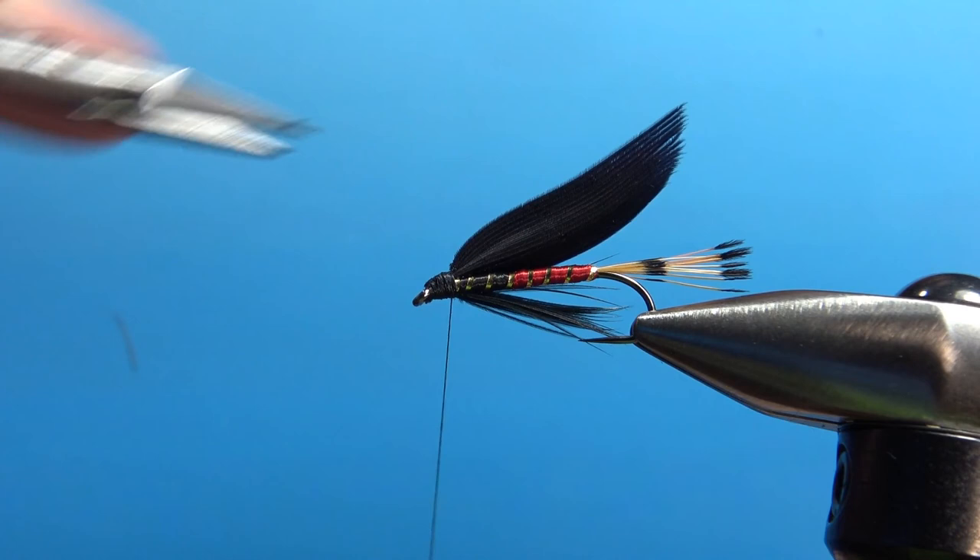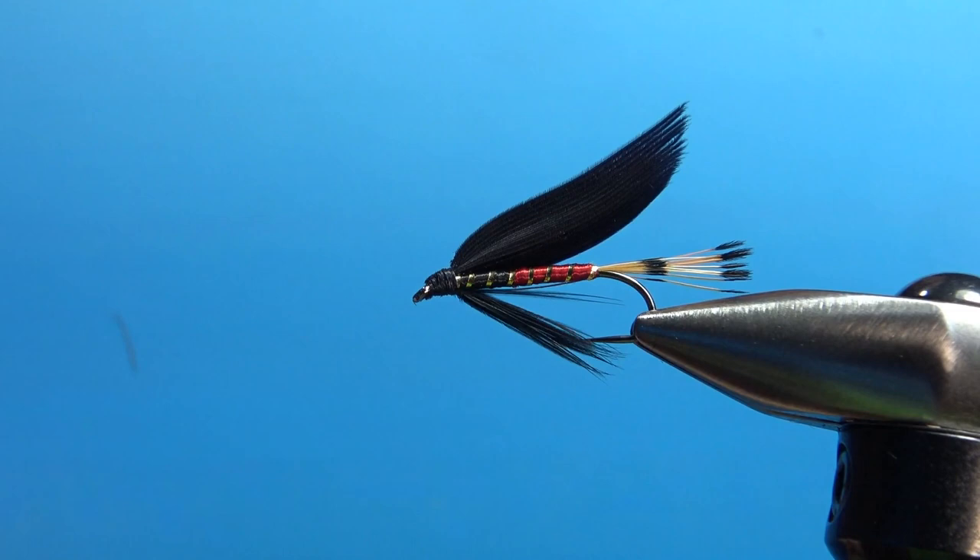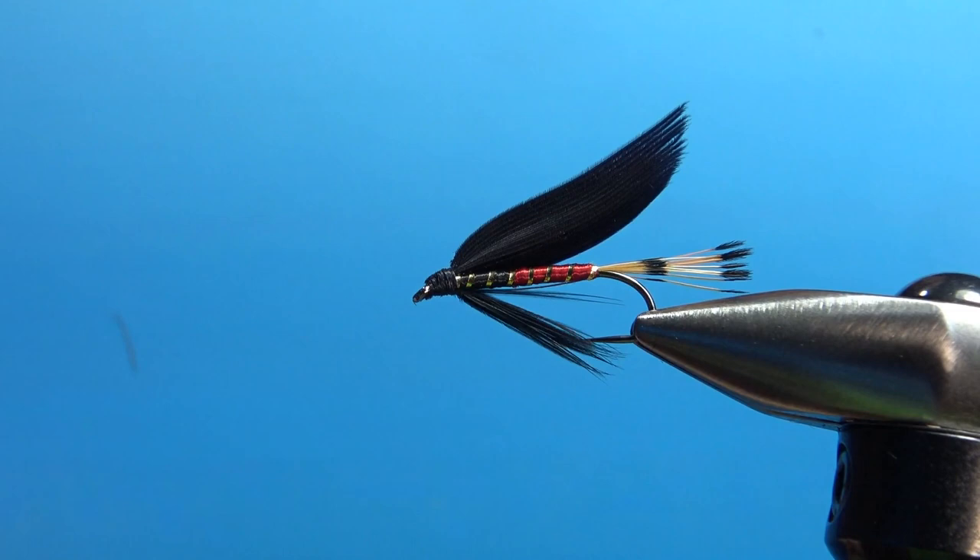Snip the thread right there. If you've got any cleanup, now's the time to do it. I think this one is fine — we don't have too much cleanup here. So there you go, Watson's Fancy — a very old school winged wet fly, British pattern. Pretty fun to tie, pretty cool looking pattern. That's it, my friends. I appreciate you watching. Y'all take care and we'll see you next time.